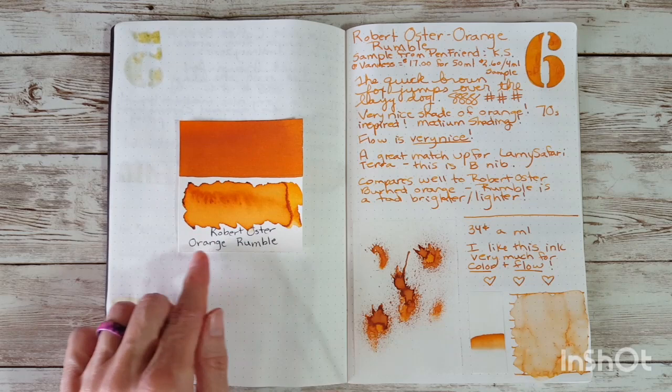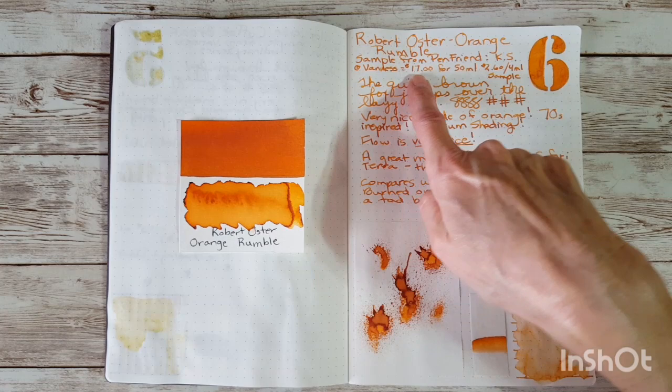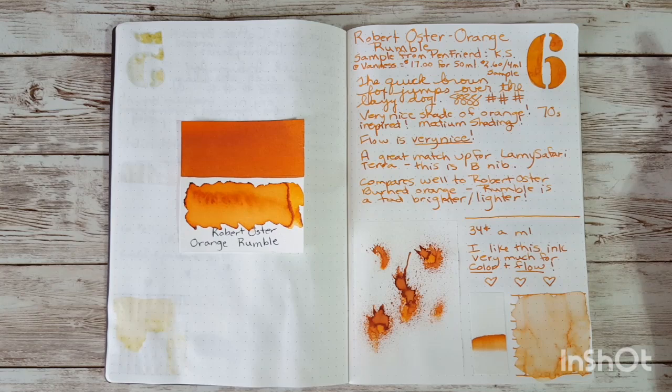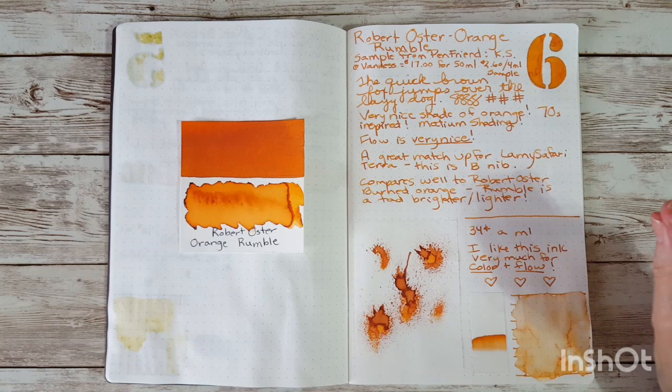First up is Robert Oster Orange Rumble — it's very pretty. I got the sample from Pen Friend KS, and found it at Vanness for $17 for 50ml, and $2.60 for a 4ml sample. It has very nice shading and really good flow. It's kind of that 70s orange color. I thought it was a great matchup for the Lamy Safari Terra, though the pen is already cleaned out.